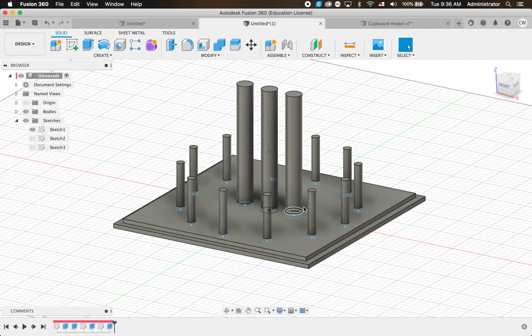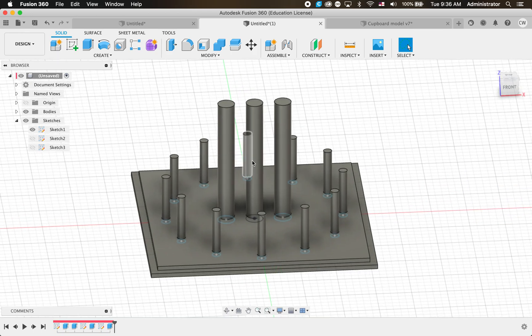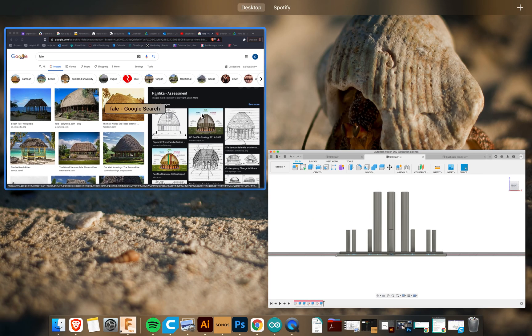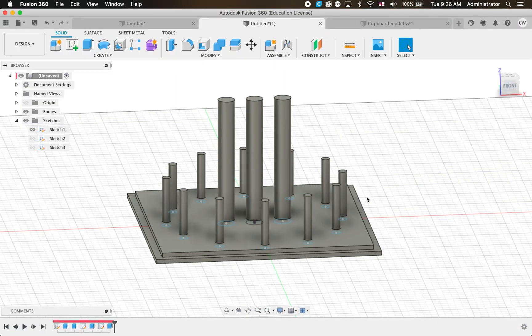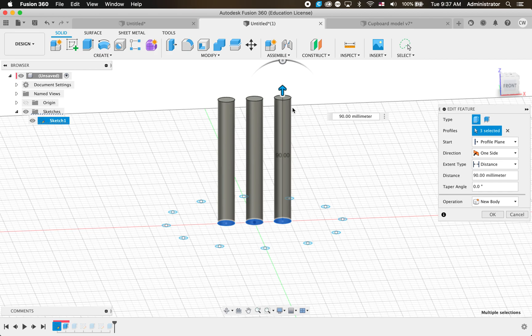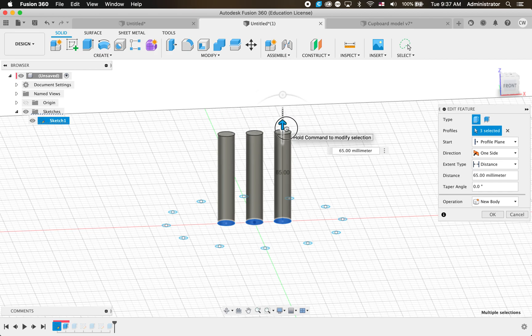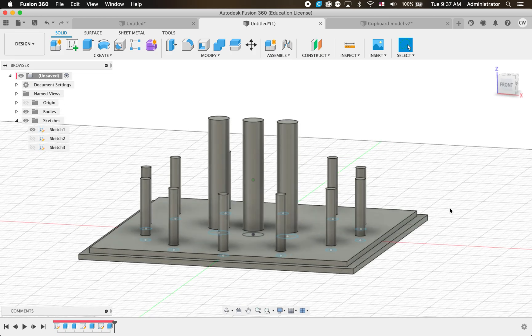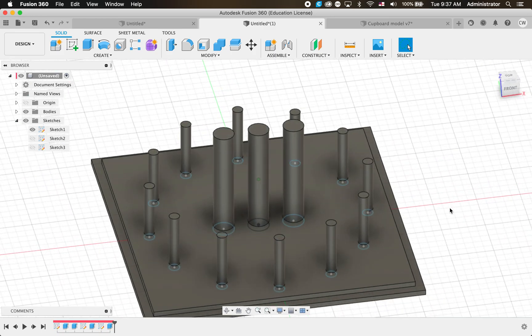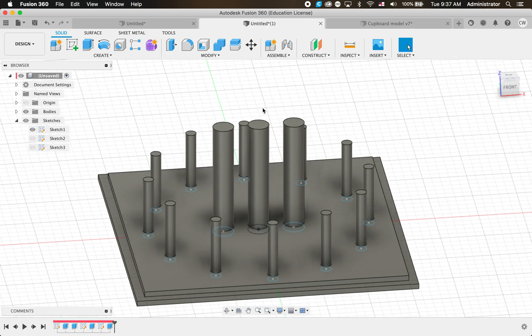We need to add a roof, which might be a bit trickier. I've noticed the poles are really high, but in our drawing we can see through the roof and won't be able to see all that, so we'll actually bring them back down and plug them into the roof once we've designed it. Going back into history I'll find the right extrude - clicking on them shows which goes blue - I'll double click that and bring them back down to 65mm.